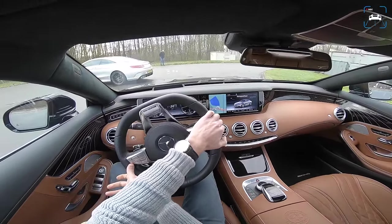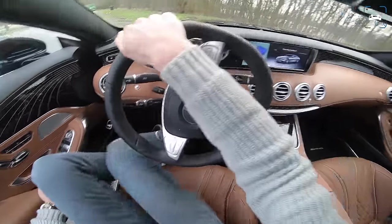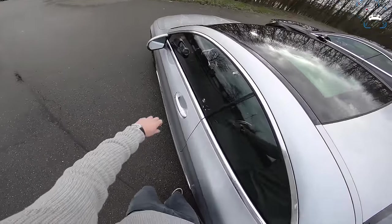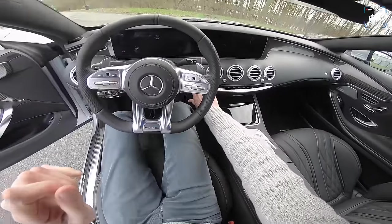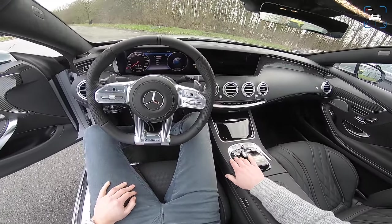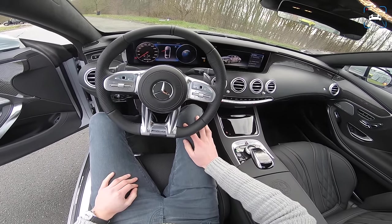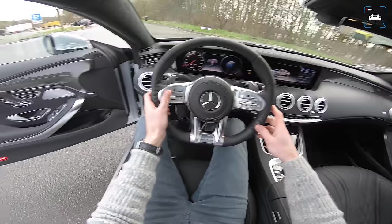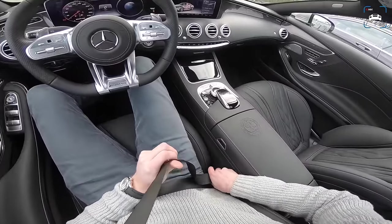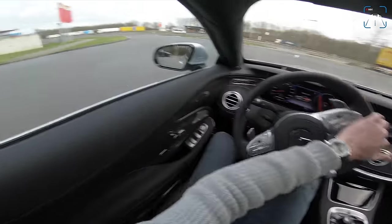Getting out of the old one and into the new one. Opening the window for the startup. Let's put it in Race mode and start it up. That's a big difference — much more aggressive sound. Let's go in Race mode. We also have launch control now — the old one doesn't have launch control. Here's a crazy conclusion: the old one is faster than the new one, because the new one is limited at 250 km/h.